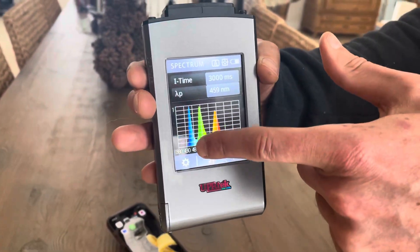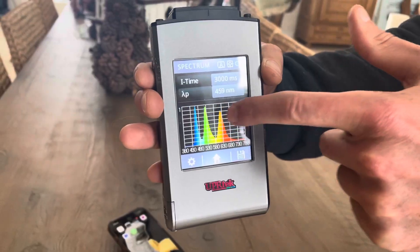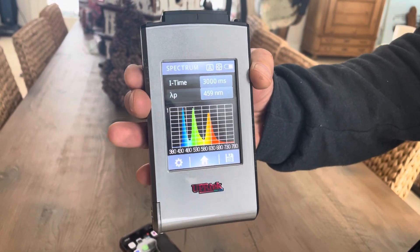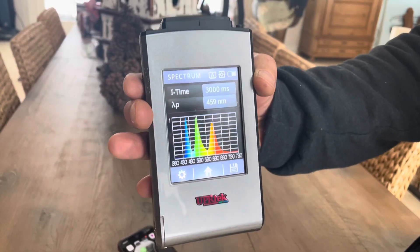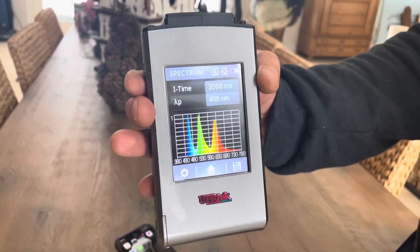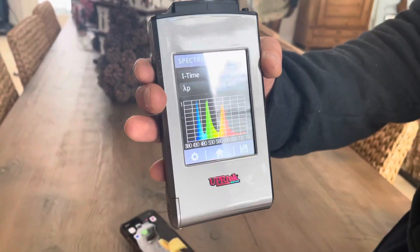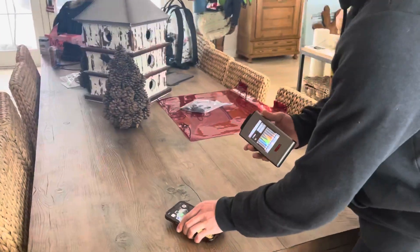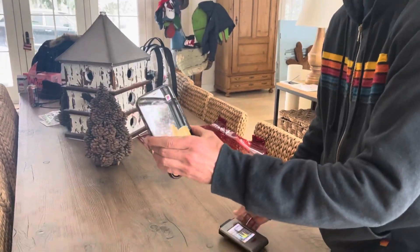Look at that. You see that giant blue and green spike right there? That stuff doesn't exist at nighttime. That tells your brain it's daytime, and this is disrupting your circadian rhythm at night. It's making all of your body clocks wacky, and you're getting disease faster. So what you want to do is turn your iPhone red at night.